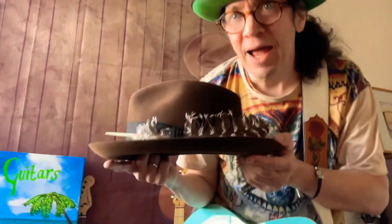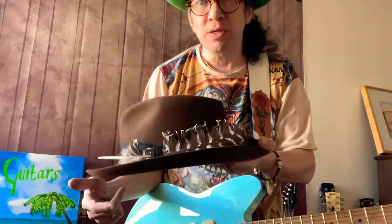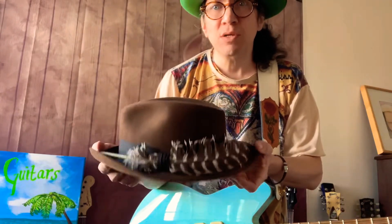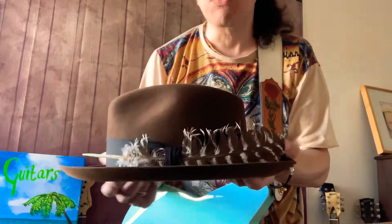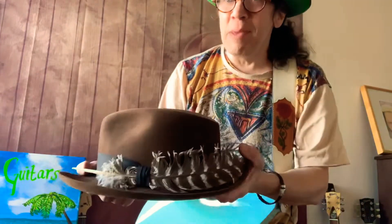Kevin from JJ Hat Center. This is Hats and Guitars Hat Shorts. We're going to do some hat care shorts today. What we're going to do is show you basically the real basics on how to store your hat. This is pretty much for new jacks because I've gone over this in my channel many times.